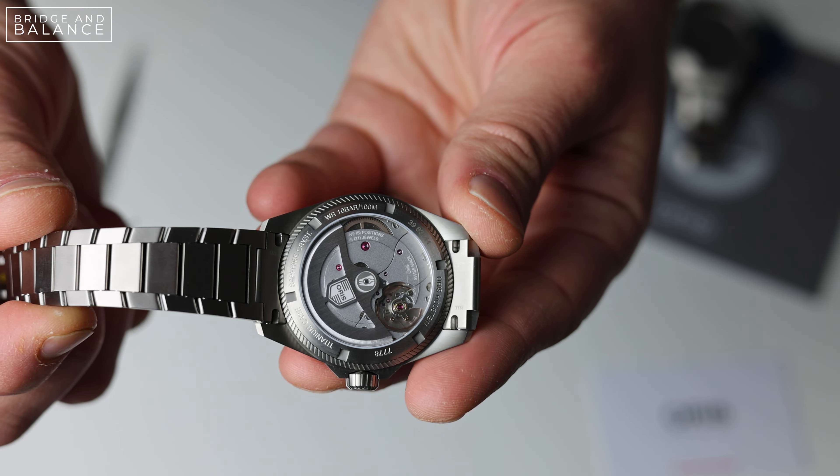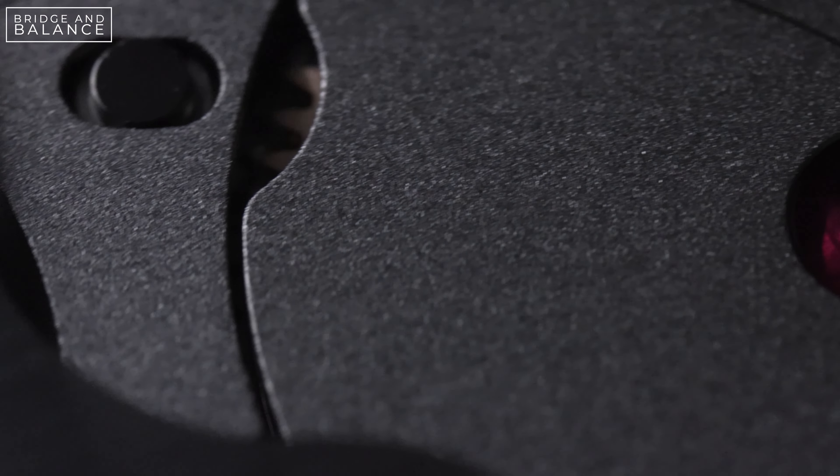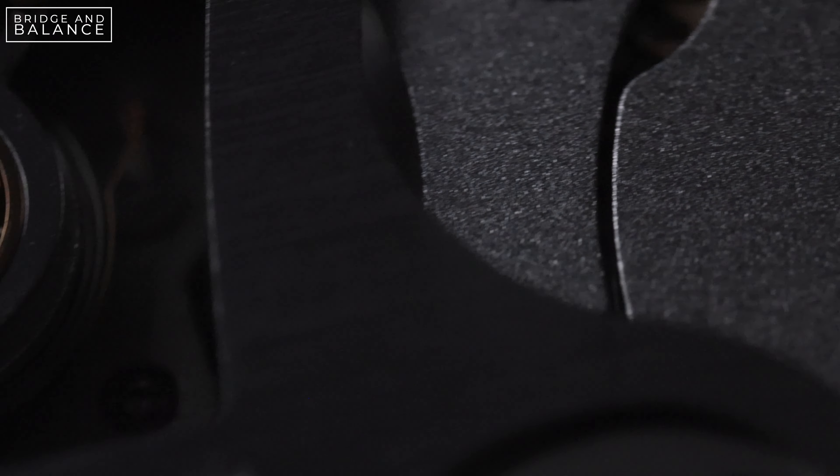It's no surprise that the Calibre 400 has now made its way into the ProPilot line of watches. As we can see, the ProPilot X has a display case back, and this movement is brushed and satin finished, though I think this design is somewhat no-frills and emphasizes that this is intended to be a workhorse movement. As far as other features of this calibre, we have high magnetic resistance thanks to the fact that the escapement and pallet fork are not made of metal but are instead made of silicon.